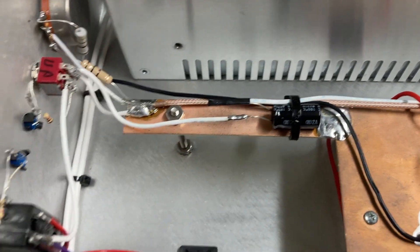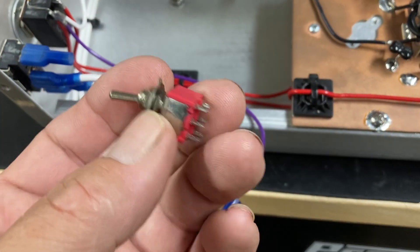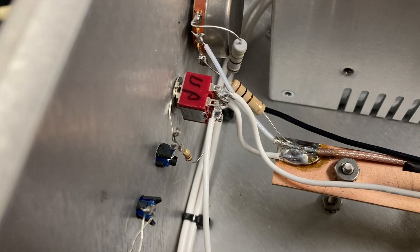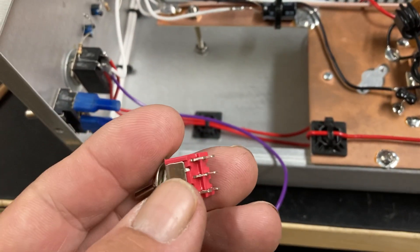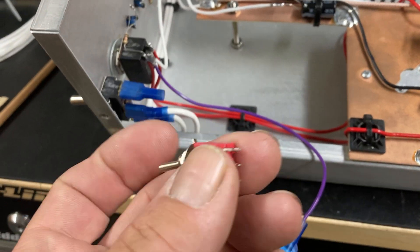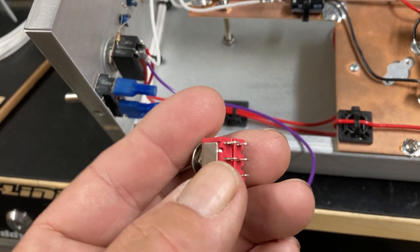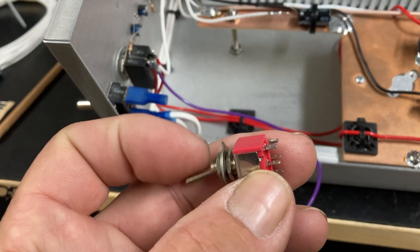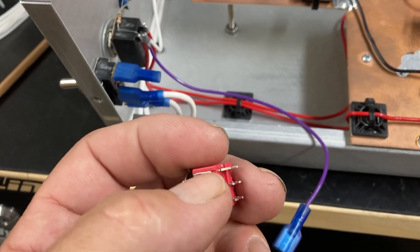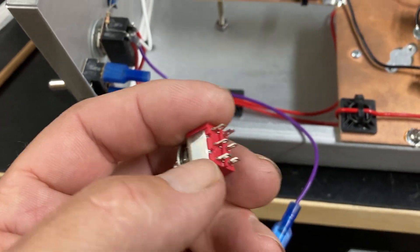Now, the double pole double throw switch: when the switch is down — that's why I marked up my switch so I could get it right — whatever is on those two center terminals is connected to the top terminals. When you flip the switch up, it switches from the top terminals to the bottom terminals. When the switch is down, which will be your off position, whatever is on the two center terminals is on the top terminals; when you flip it up, it goes to the two bottom terminals.